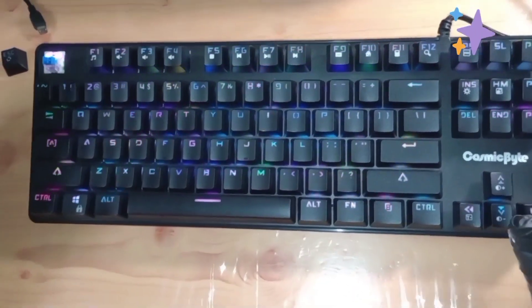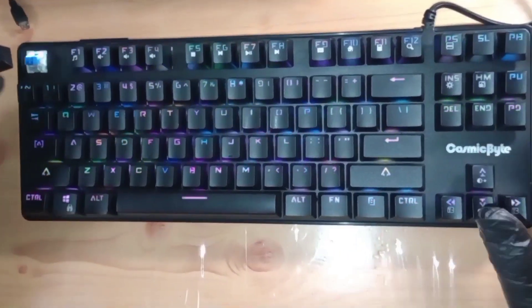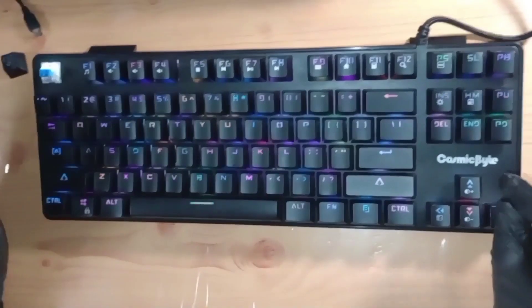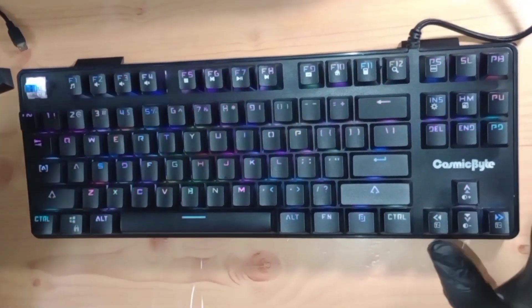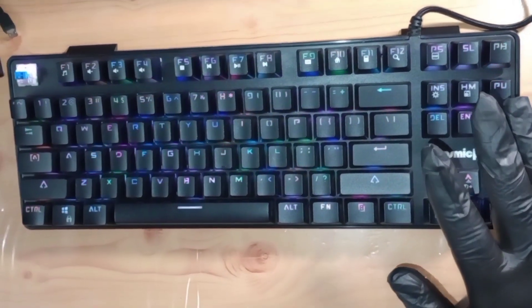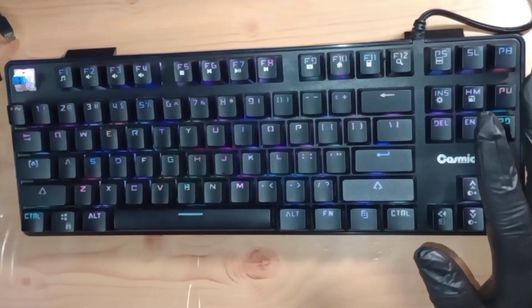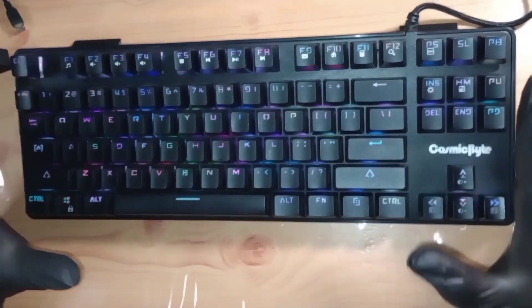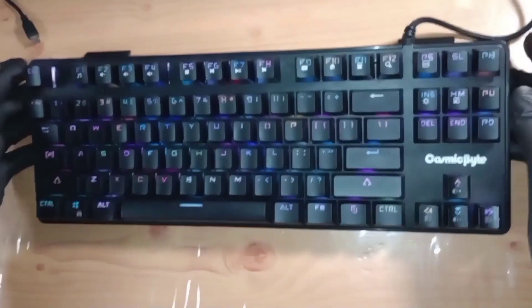I really like this CBGK16 — it has almost reached legendary status among users, including me. I've been using this for the past six months with no problems at all, no drops, nothing. It's been going on quite smoothly. Since it's a mechanical keyboard, these tend to last very, very long, and I totally enjoy using it.